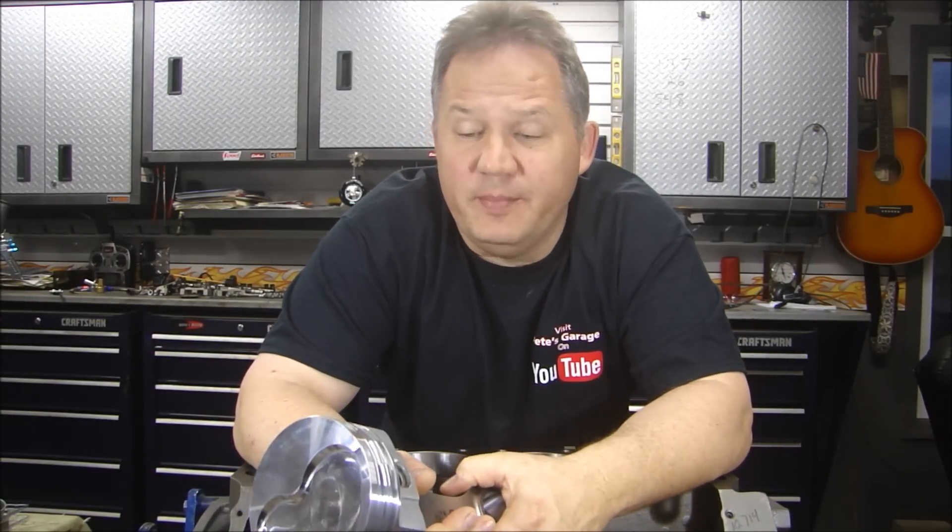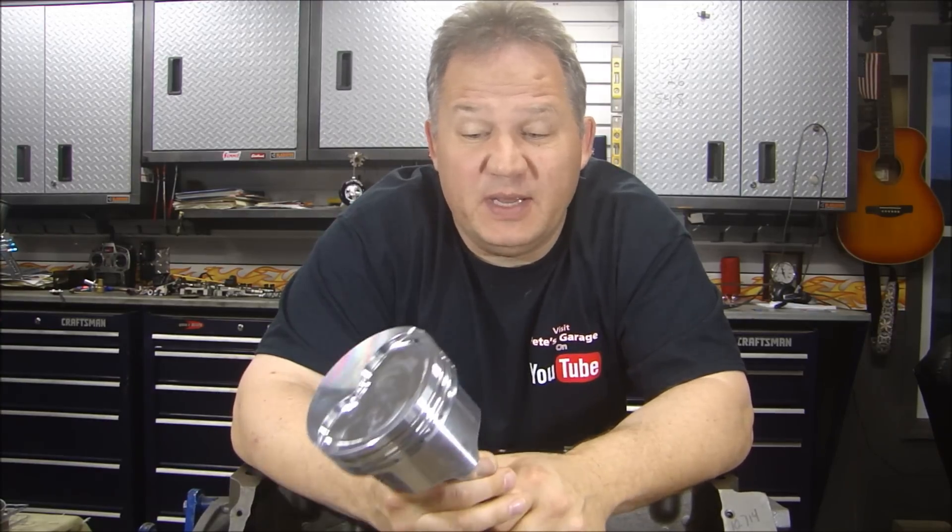Hey everyone, welcome back to Pete's Garage. We're going to continue on with our 440 build. If you haven't already, please click subscribe so you can keep up with the project. Also like my Facebook page because I post pictures of the project as I'm going along — it's a good way to keep up with the project.